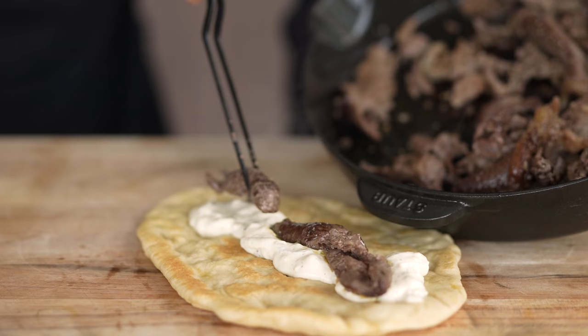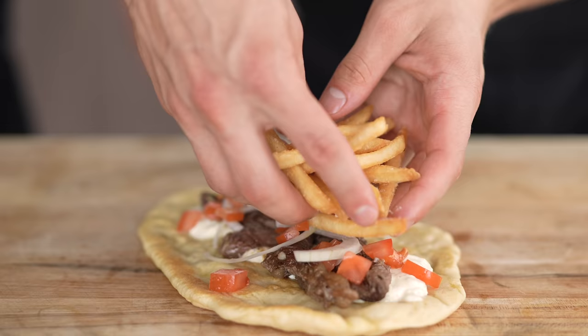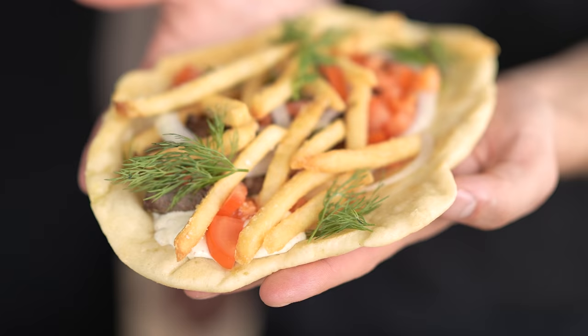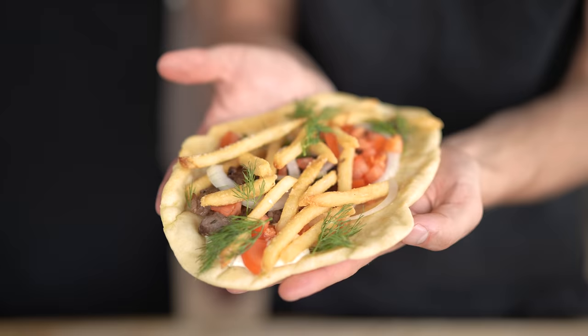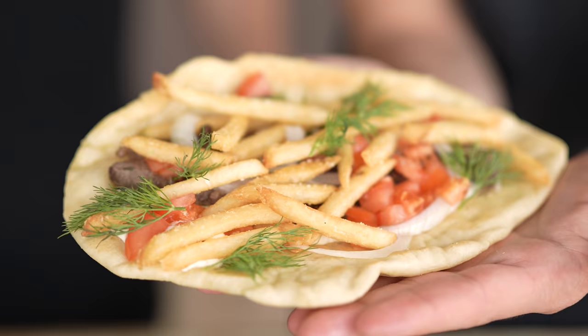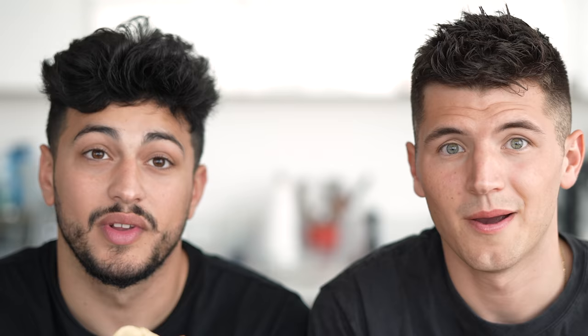To start, we're going to add our tzatziki, and then we come in with this hot sizzling meat that we just finished off in a pan just to get that extra crispy factor. Some white onions, the fresh tomatoes, a generous pile of our french fries, and to be extra fancy, we're just going to finish off with some fresh dill. And now we have the final product. The way I see it, there aren't many rules when it comes to one of these — pile as much as you want of whatever you want onto this amazing bread, wrap it all up, and take a big bite.